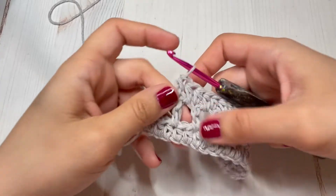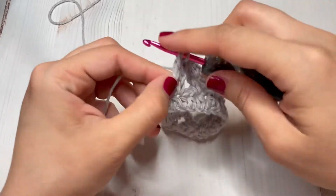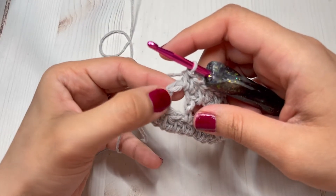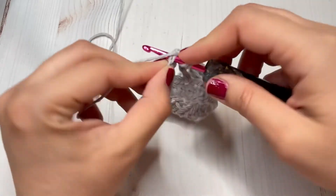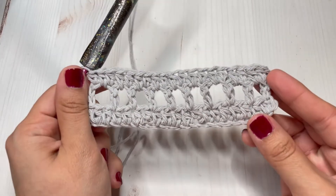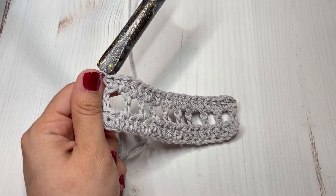At the end of my row, don't forget to make a half double crochet on the chain one space, and also on the top of the chain three that we made on our previous row, make another half double crochet. If you forget to make those stitches there you won't have the right amount of stitches for your next row, so just remember that.